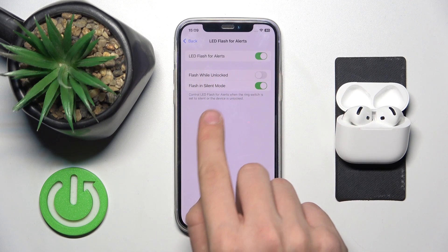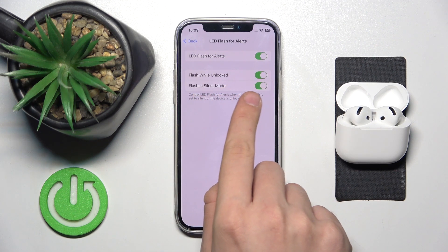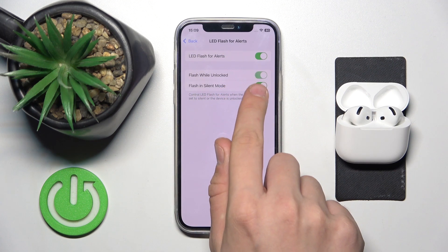This slider — flash while unlocked and flash in silent mode. These are the options.